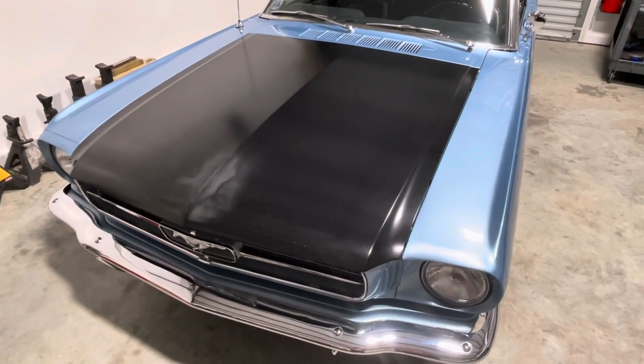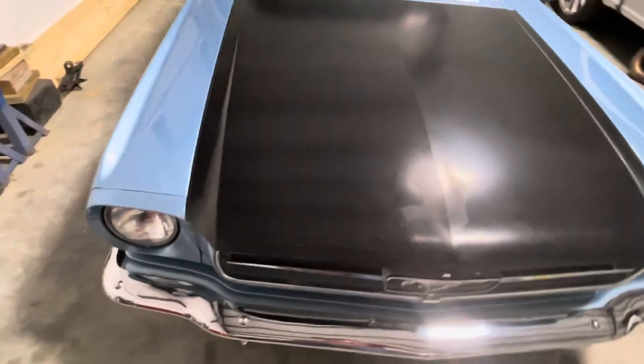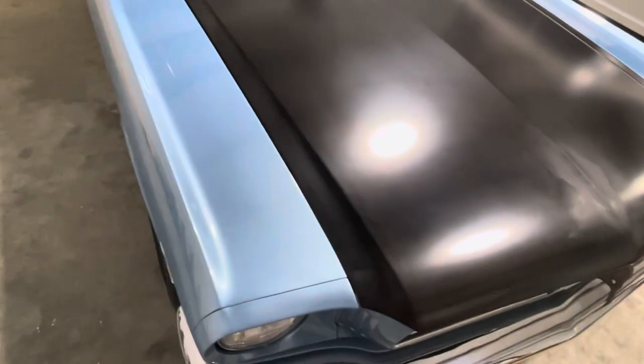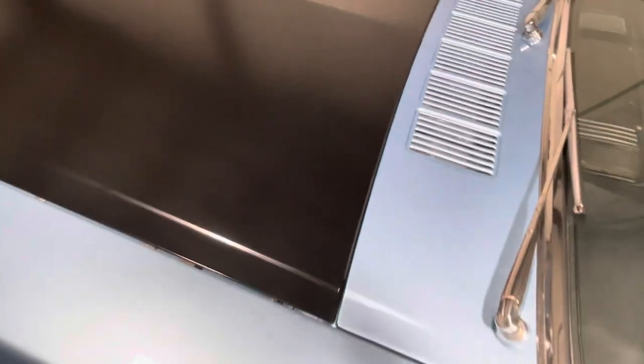I know a lot of repop parts are not as good as factory, but I gotta say I was really pleased with this. I scuffed this up myself — that's a flaw in the EDP coating that I caused — but the fit is really, really nice. This car is as nice an original car as I've ever worked on, so all the body lines are straight and correct, no frame damage.